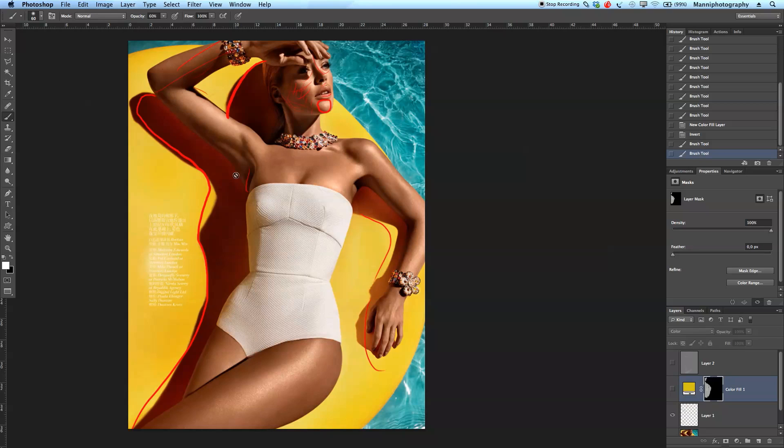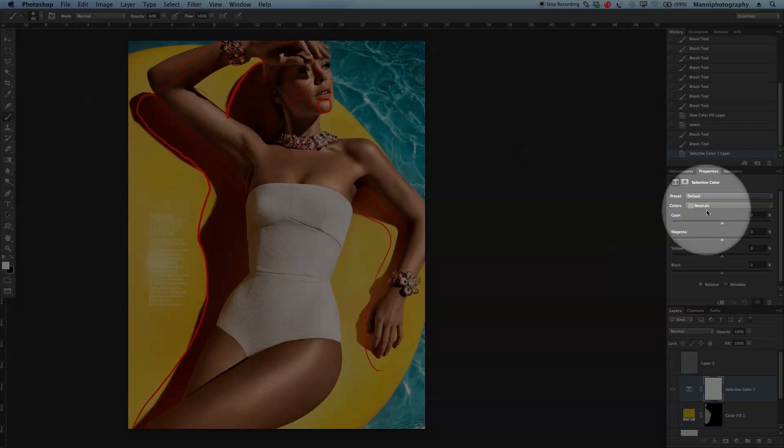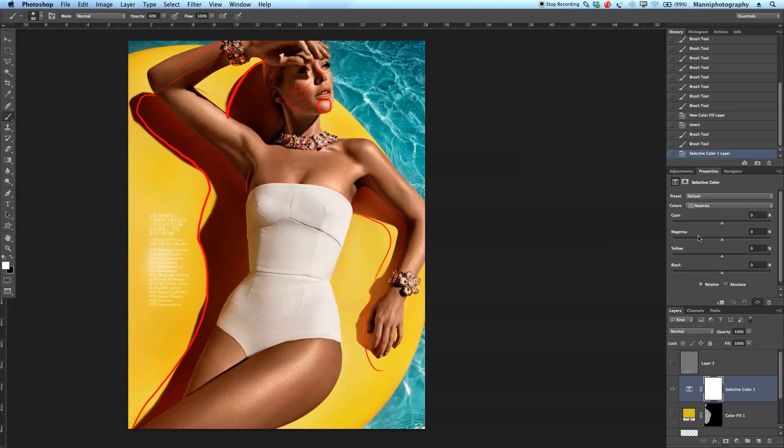That's how I would retouch this. Then also, probably at the end, a last adjustment layer — selective color — in the neutrals, just playing a little with the cyans, magentas, yellows, and blacks to tweak the image a little bit more. So yeah, that was my quick tutorial for today. I hope you guys like this. If you do, please give me a thumbs up; if you think it's complete nonsense, hit the dislike button. I'm keen to see what you think — thanks for watching and see you in my next tutorial, bye bye!